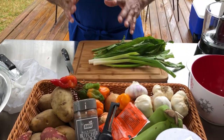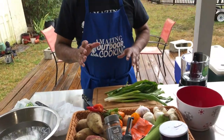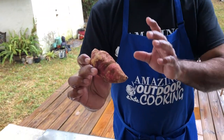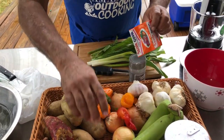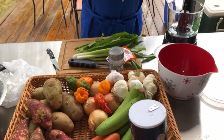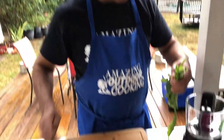We're going to get the seasoning all blended up, put that aside, and then peel all the provisions. A potato — this is boniera sweet potato. I love this potato. It holds its body, it doesn't melt that quick. So we're going to use boniera sweet potatoes, carrots, and green bananas. And like I say, we're still thinking about that dumpling. For those of you who love using dumplings in soup, leave it in the comments below.